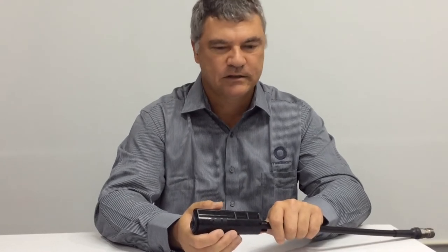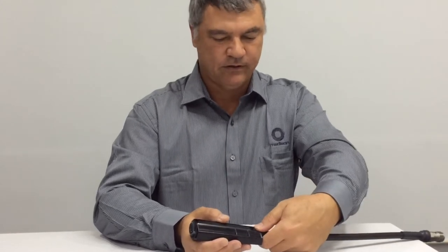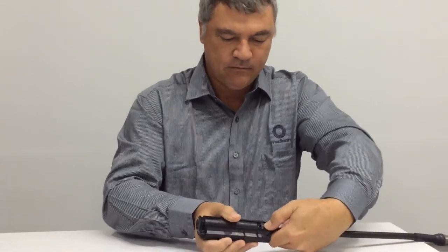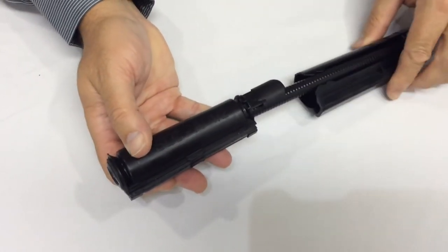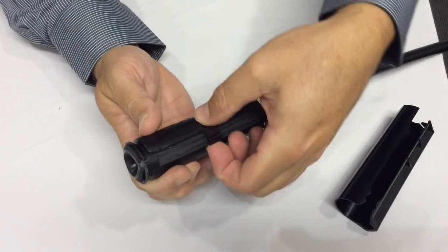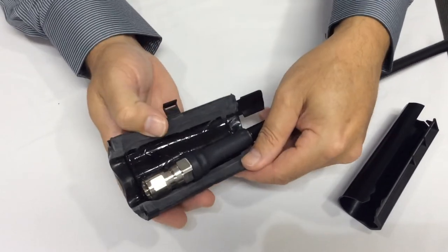It doesn't require any tooling to install or remove, and it can be removed up to 10 times. To remove the device, it's just a matter of unclipping the catch at the back, sliding the compression sleeve down and off, unclipping the bail, and the Slimlock is removed in less than a minute.